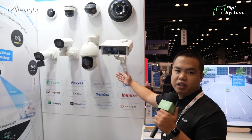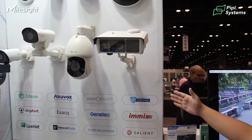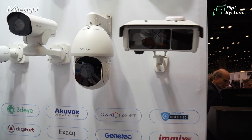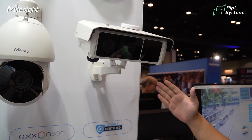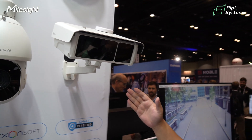Secondly, this is a key highlight of our products: the license plate recognition cameras. For example, this one uses global shutter technology with two lenses — dual lens sensors.